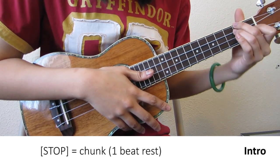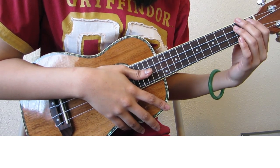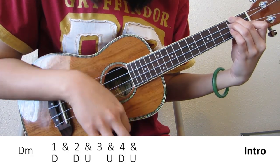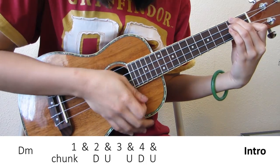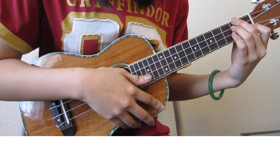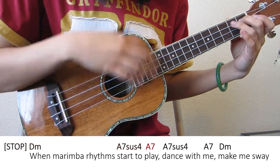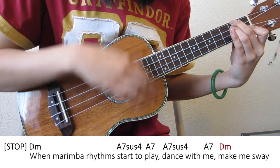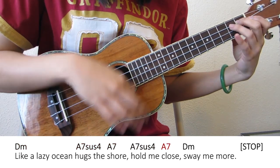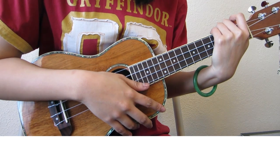A little note about the chord after a stop: the stop serves as a one beat rest. So any chord that comes after a rest only gets 3 beats, because the rest is one beat. So instead of playing D minor like you normally would, you would play rest. That takes care of the intro and the verse, because the verse just repeats itself.